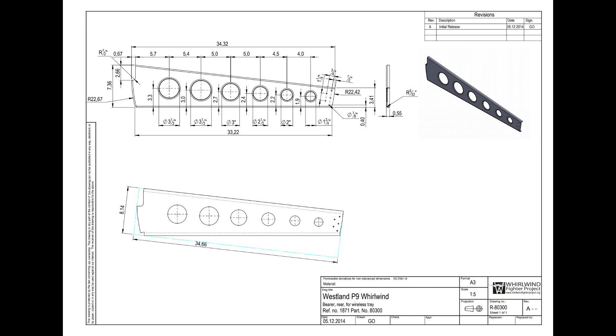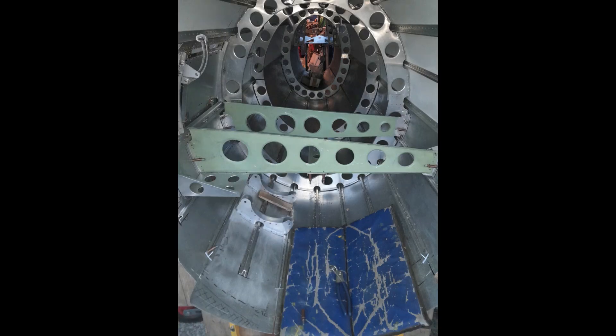Located between the two forward frames are two tapered transverse beams that house the sliding trolley for the radio equipment. The beams are situated below the radio hatch aperture in the upper section.